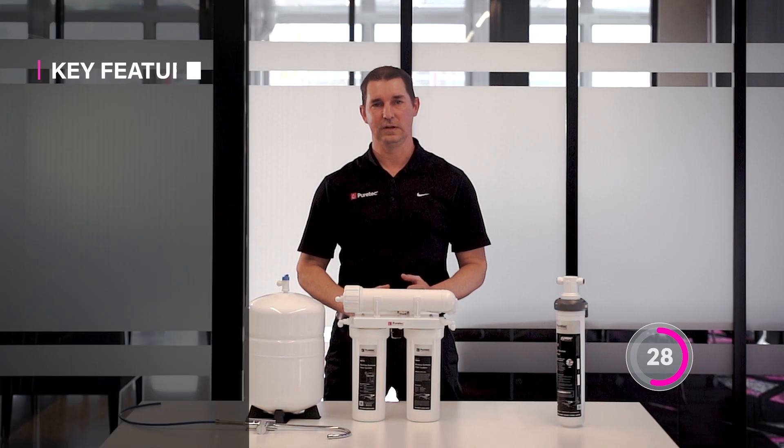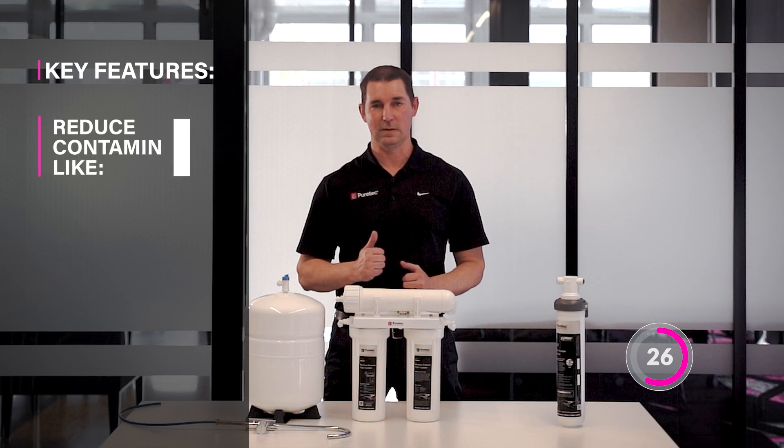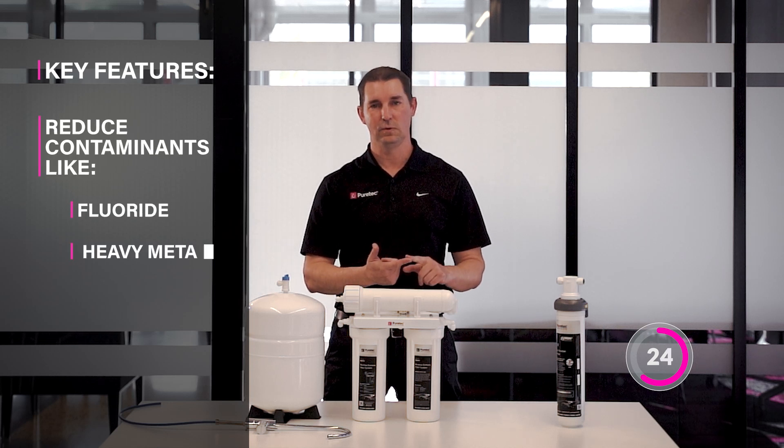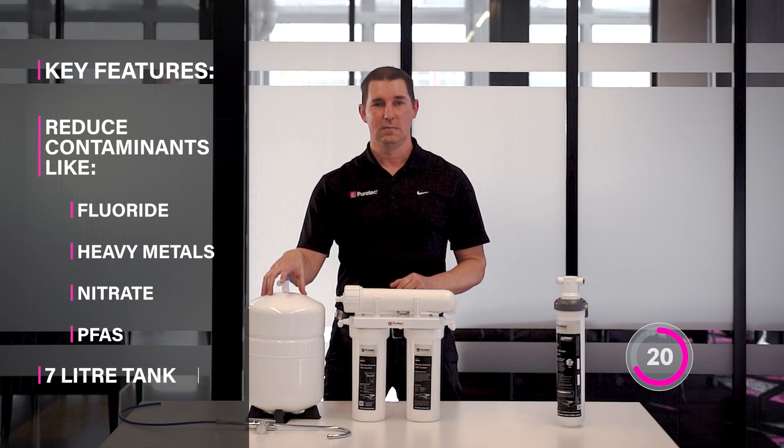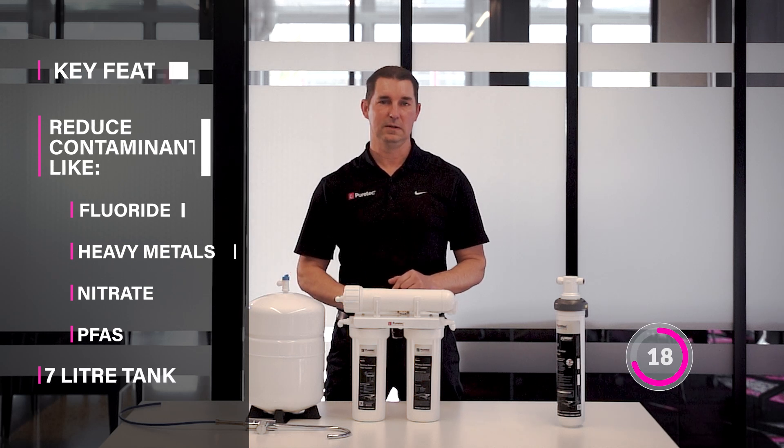PureTech's RO270's key features include its ability to reduce contaminants like fluoride, heavy metals, nitrate, and PFAS. The 7 litre tank provides enough drinking water for a family throughout the day.